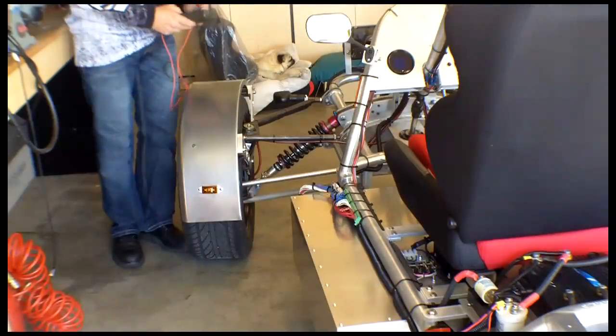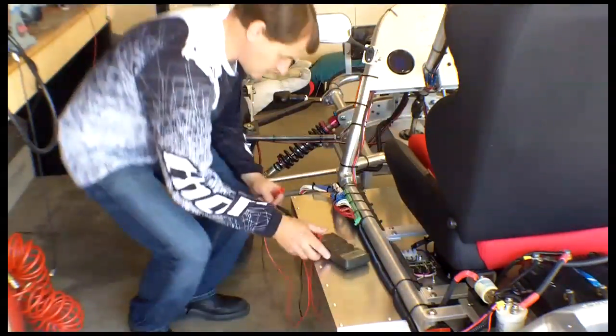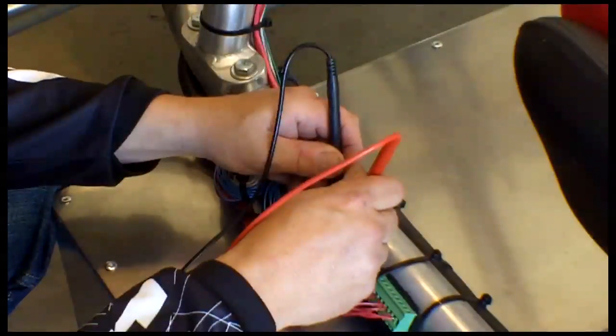The battery pack is made up of 1976 K2 cells that I spent probably a couple of hundred hours spot welding. It has 17 kilowatt hours of energy.